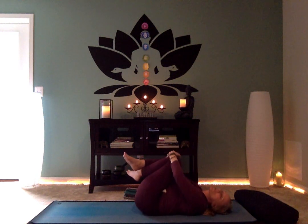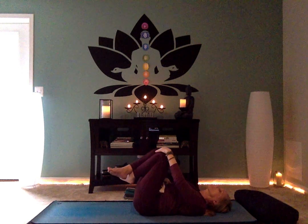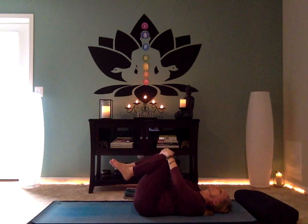Let's draw our knees into our chest and give yourself a hug, rocking side to side. Taking your palms onto the tops of your knees, inhale as the knees move away, and exhale as you draw them in towards your chest. Inhale and push the knees away, exhale and draw them in. Just do that a few times — waking up the length of the spine and seeing how you're feeling today.